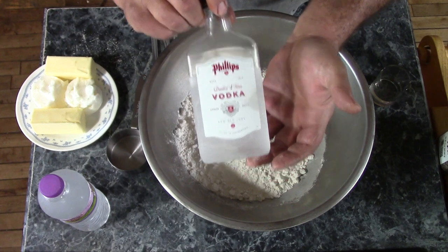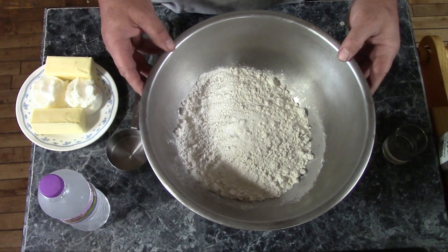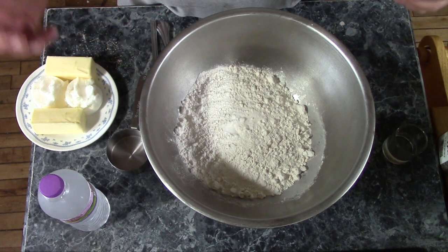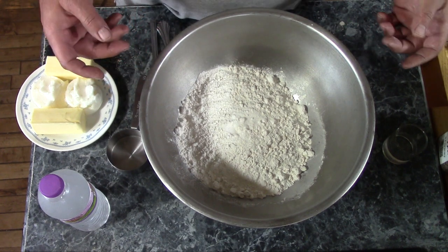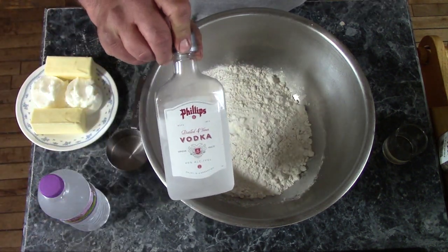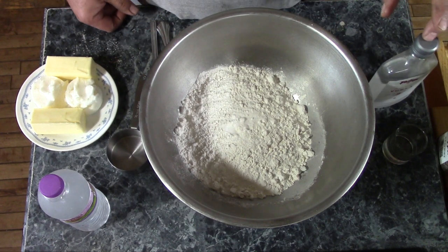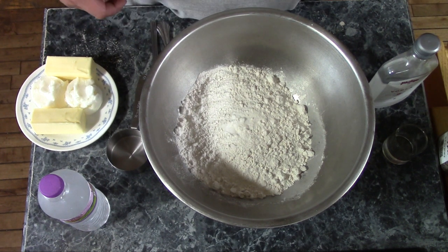Pie crust loves cheap vodka, and there's a good reason for that. You want to use as little liquid as possible in your pie crust, but still have something you can shape and form. Adding water to flour activates the gluten — that's what holds it together. But if you activate it too much, your pie crust gets tough, kind of like a half-dried sheet of Elmer's glue. Using vodka for part of your liquid gets you around that. It allows you to use enough liquid to make it easy to handle, but the alcohol in the vodka doesn't activate the gluten. So you can actually use enough liquid to make it easy to handle without making it tough and rubbery.